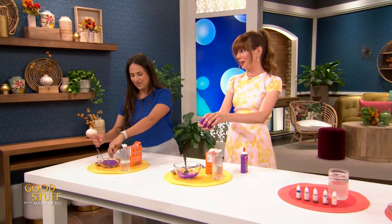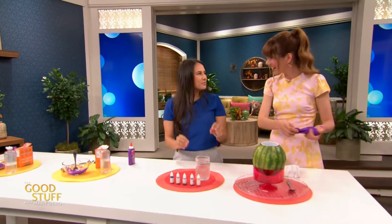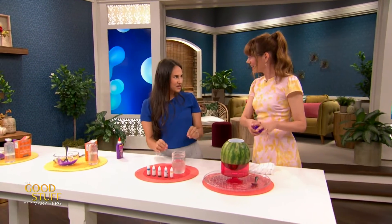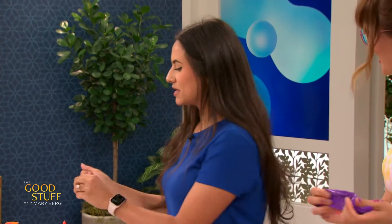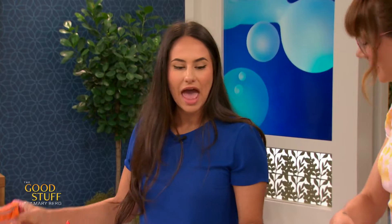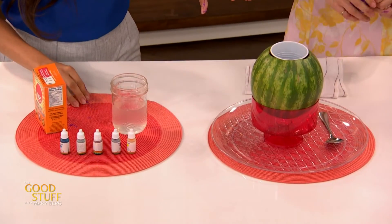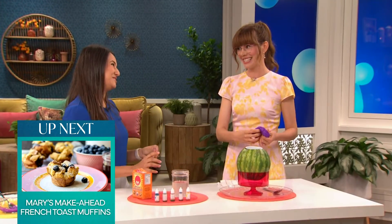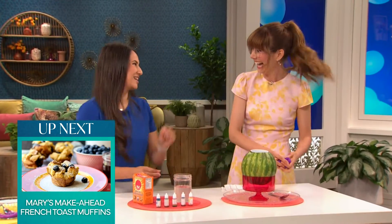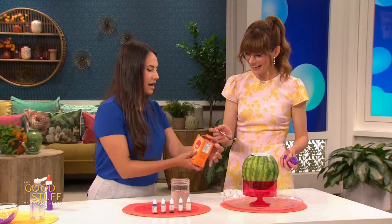Now we've got a really fun experiment next — again using all materials you can commonly find in your kitchen. We're doing a spin on a classic volcano experiment, using some baking soda and some vinegar, but we're gonna do it inside a watermelon! In the fall, you could do it in a pumpkin — you carve out the pumpkin. We're gonna go ahead and add some baking soda.